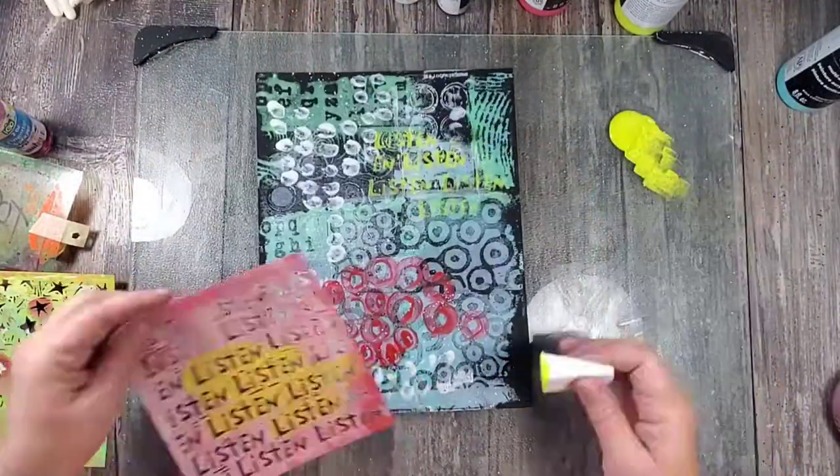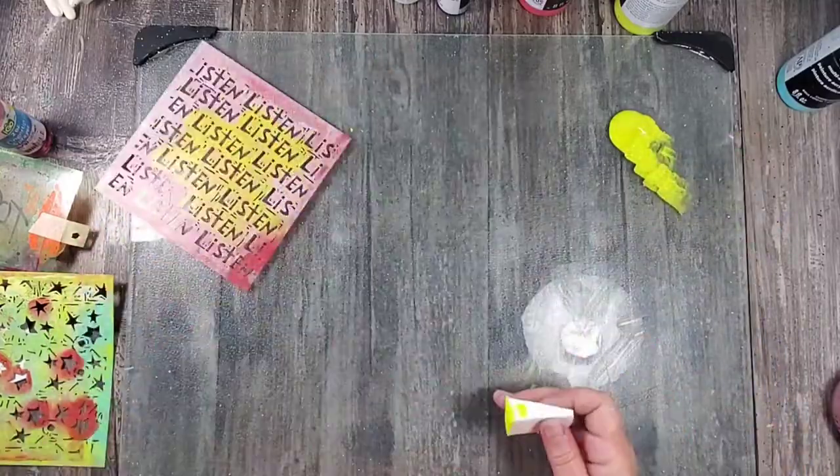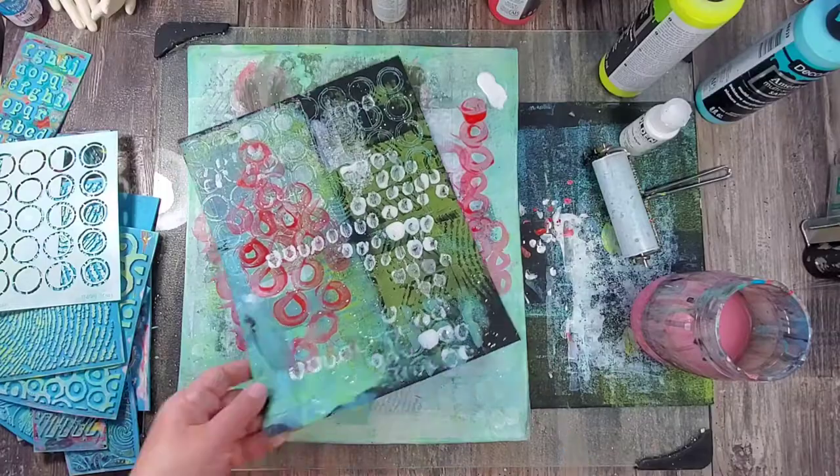Lastly, I finish off the pages by using one more stencil, this time directly on the pages, and then I add some splatters of white paint.